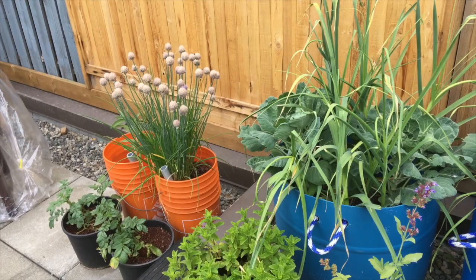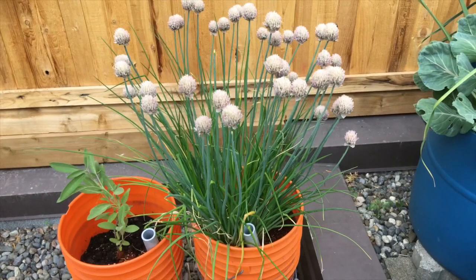Hey, how are you doing guys? It's Terry here. I just came home today and realized I've got a slight aphid infestation in my garden, so I'm going to show you that and quickly show you how I'm going to remedy that. Here's a quick update of what I have in my garden.